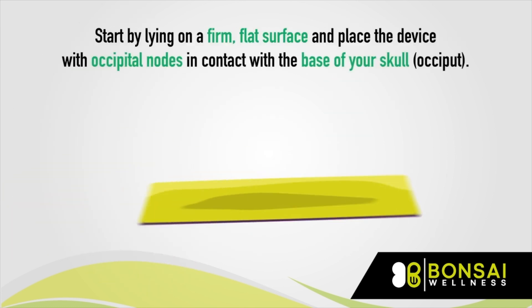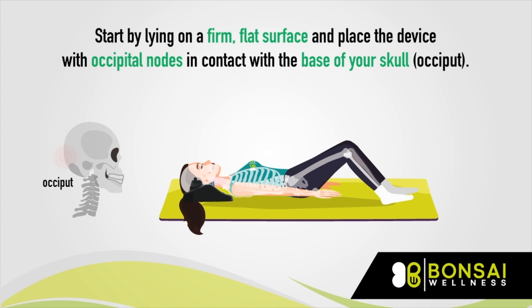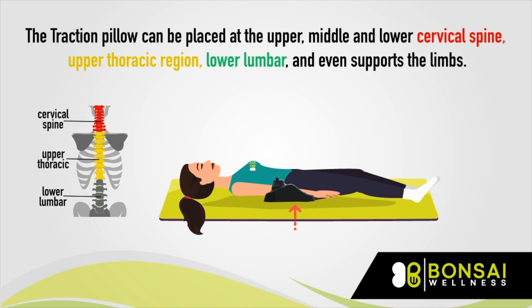Start by lying on a firm, flat surface and place the device with occipital nodes in contact with the base of your skull. The Traction Pillow can be placed at the upper, middle, and lower cervical spine, upper thoracic region, lower lumbar, and even supports the limbs.